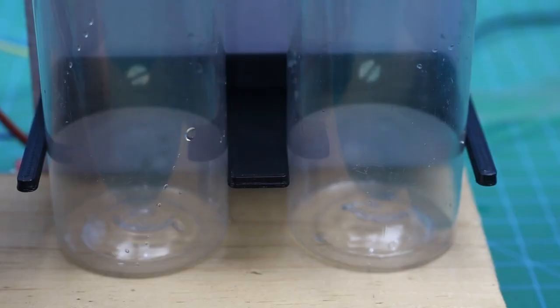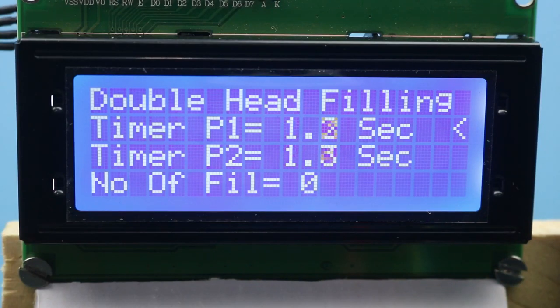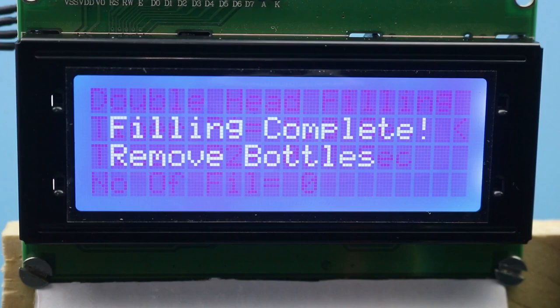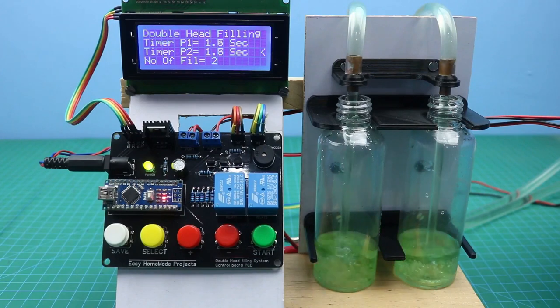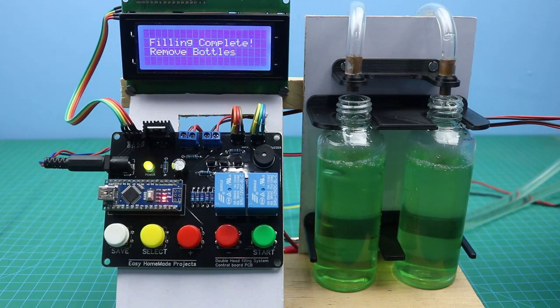Hello friends, welcome to Easy Homemade Projects. In today's video I will show you how to make a double head automatic bottle filling machine. You can use this machine for your educational project or even for your small business. This is a timer based filling machine, so we can fill from 50 ml to 40 liters with the help of this machine.